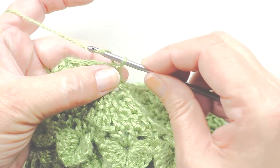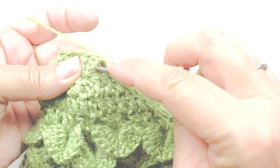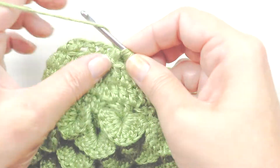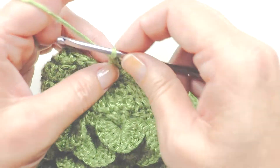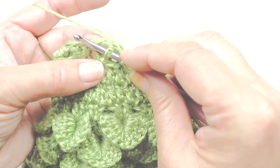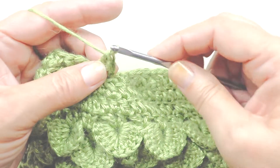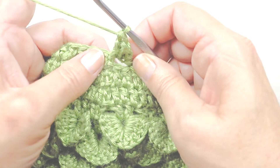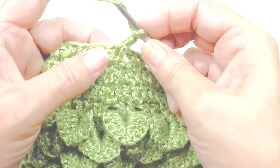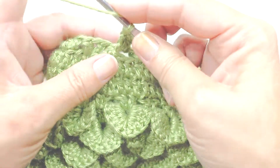For the first one, we're going to chain two and count that as a double crochet. Then we're going to do a front post double crochet around the first leg of the first V — yarn over, go behind the first leg of the V, pull up a loop, complete our double crochet. We've made two double crochets but we started with a chain two which counted, so one, two, three so far; we need two more — four and five.